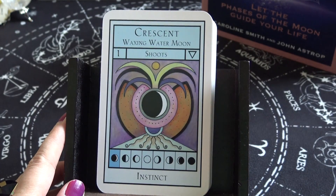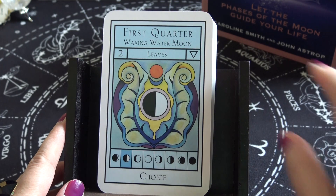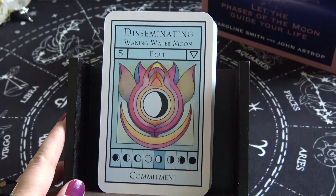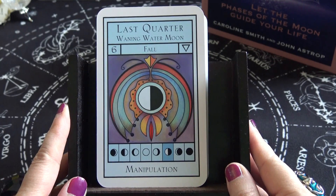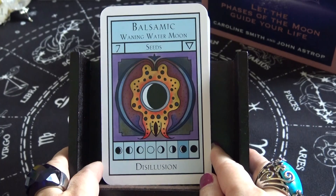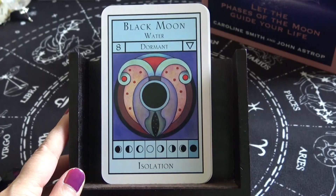Now we are at the water cards. Crescent Waxing Water Moon — Shoots — keyword: Instinct. First Quarter Waxing Water Moon — Leaves — keyword: Choice. Keywords continue: Passion, Fulfillment, Commitment, Manipulation, Decision — I'm sorry — Dissolution, Isolation. That wraps up the water element cards.